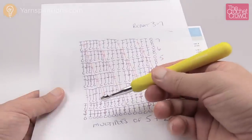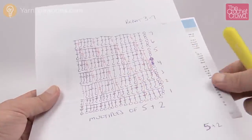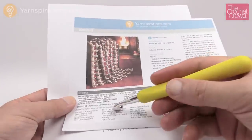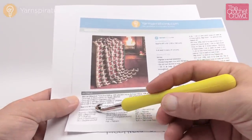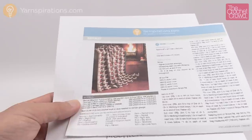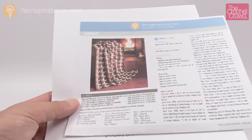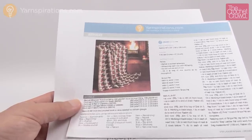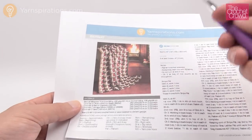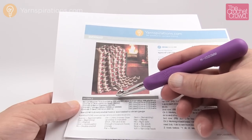I'm going to be using today an 8 mm, size L crochet hook. The instructions call for a 9 mm, which is a size M. I could even go as far as a 10 mm, which would be a size N. Remember the bigger the hook, the more stretch there will be as well as the stitches will look a lot more open. So it's up to you what you prefer to use.